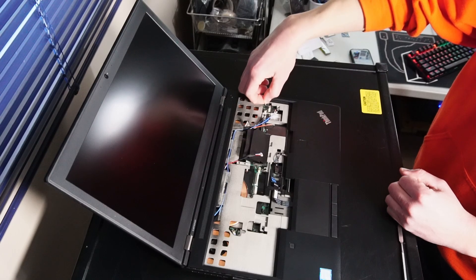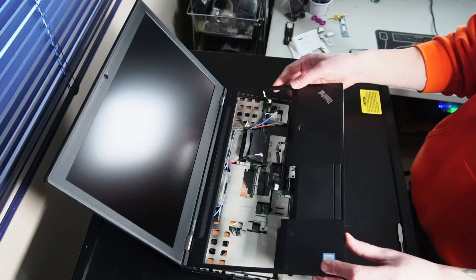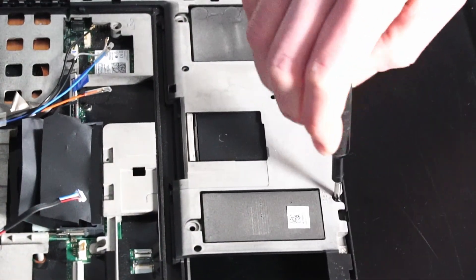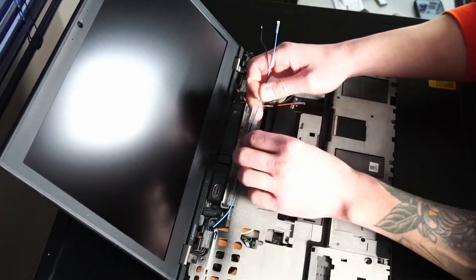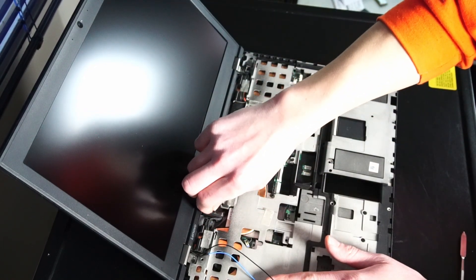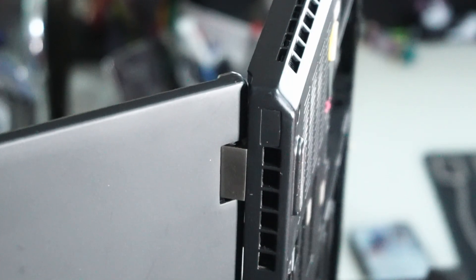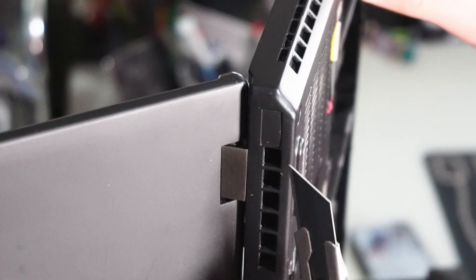We can take out this cable connection for the power button, and the palm rest should just lift out — always be gentle. There are two screws to remove here, then we can work on removing the display panel. Also here is another cable connection for the display panel that we can pull right up. On the back of the laptop there's a little sticker you can remove to reveal two screws on either end of the hinges. It may help to have an X-Acto blade to get underneath the sticker easily.